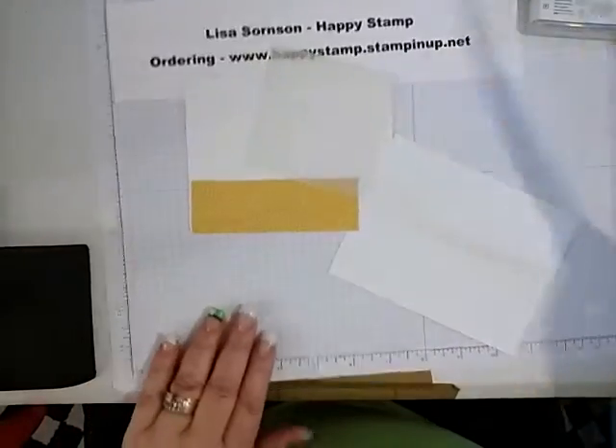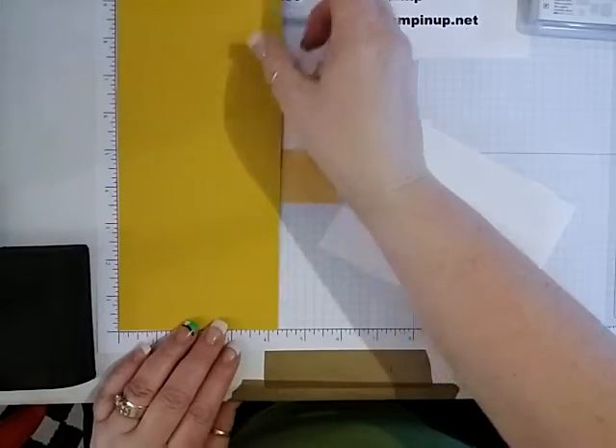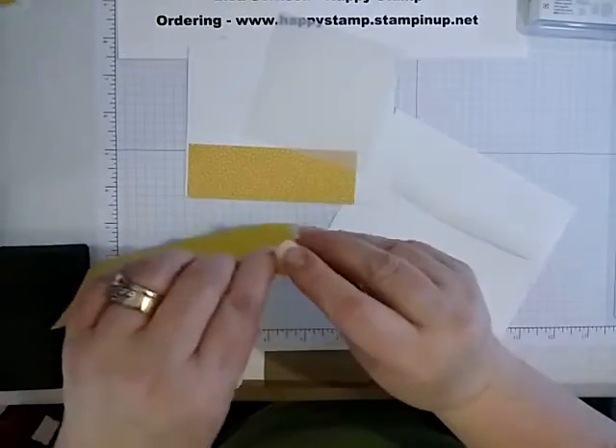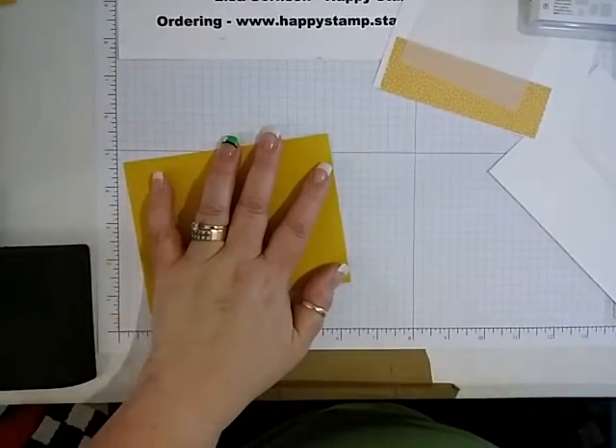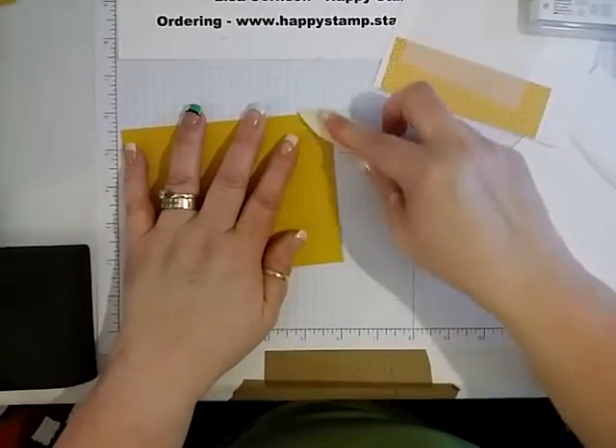The piece of crushed curry is 4¼ by 11, scored at 5½. We'll use our bone folder to get a good crease so it'll stay flat for us.